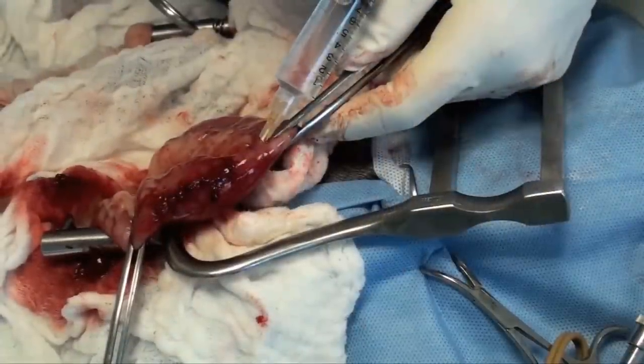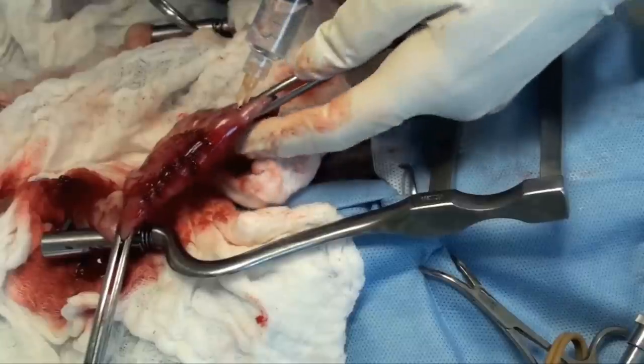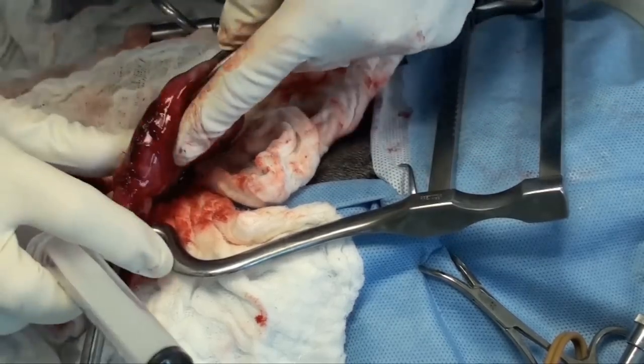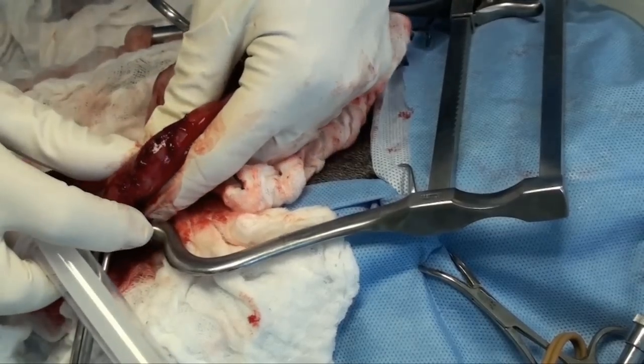Once I'm done closing the bowel, I'm going to leak test my closure to make sure that it is properly done. I still have my doyens in place. I'm going to use about a 10 to 20 cc syringe filled with saline — a 22 or 23 gauge needle works best. Bring the doyens in closer so you don't need a lot of saline. You want to see some distension of the bowel; I'll push making sure the bowel is turgid enough, and as I push I should not see any saline come flowing through the enterotomy line. If I do, I know I need to put another stitch to correct that spot. I will retest if I've had to redo part of the suturing.